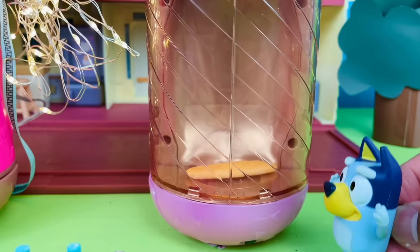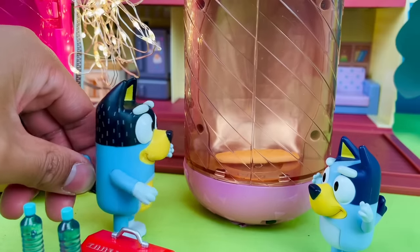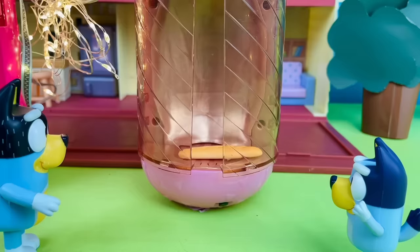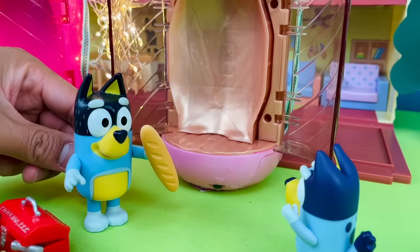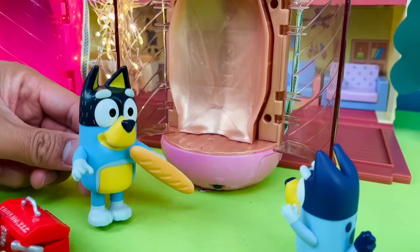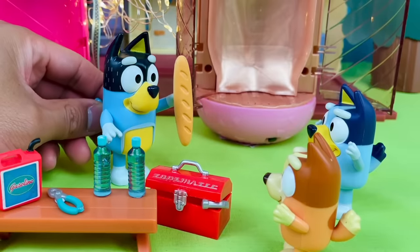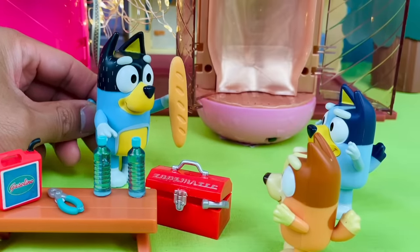Wow, that's magic, Dad. Can we open it now? Yeah, sure thing, Bluey. Come on, let's crack it open. Oh, check it out — instant bread. Let's test it out. Mmm, tastes like bread to me. Do you know what this could mean, kids? With this machine, I can end world hunger.